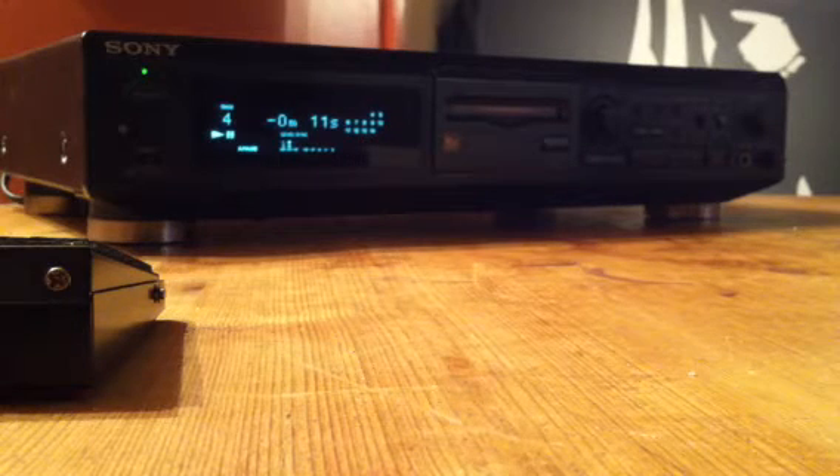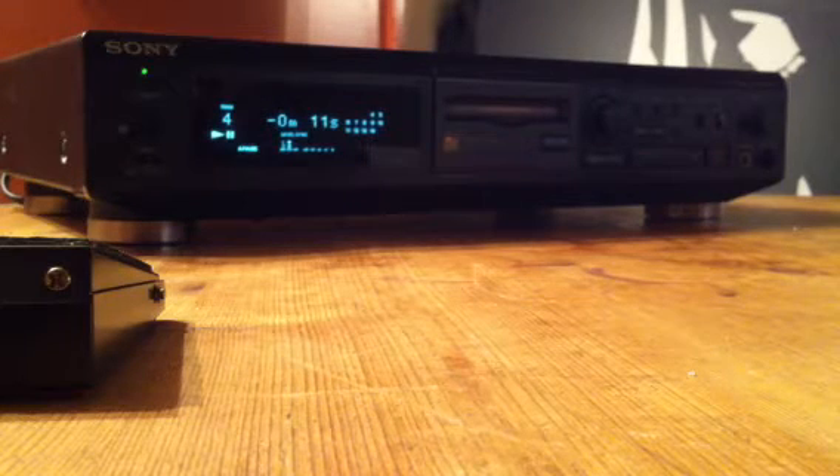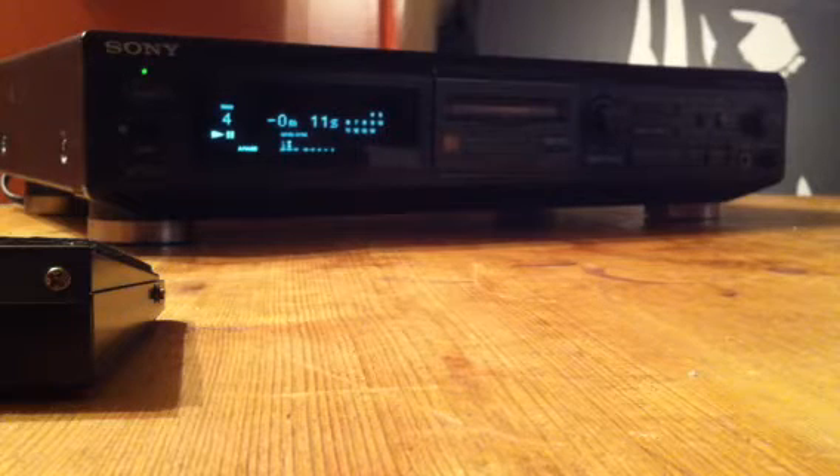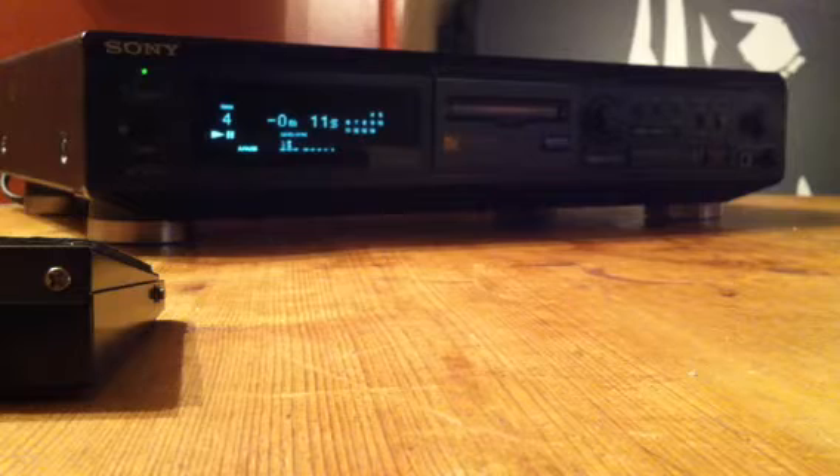Hi there. I'm just going to give you a quick demonstration of how a modified mini disc player works. In front of me I have a Sony MDS-JE510, it's a regular sort of mini disc player. I'm going to show you how it's modified to work with a foot switch control.